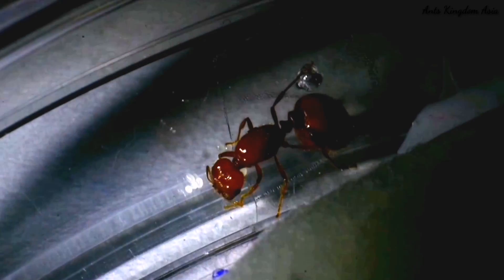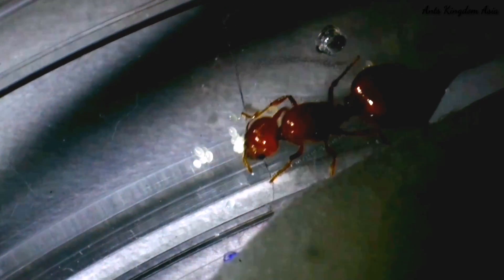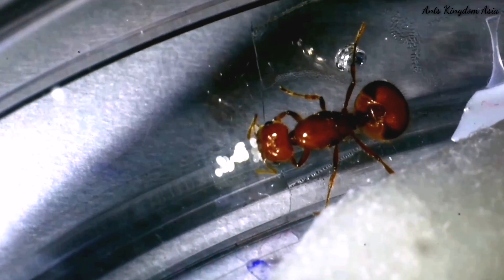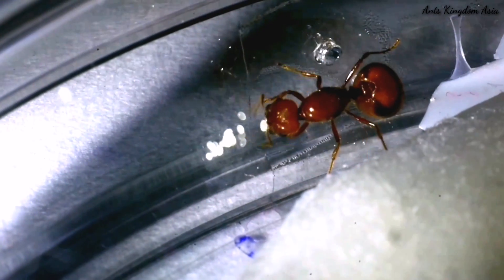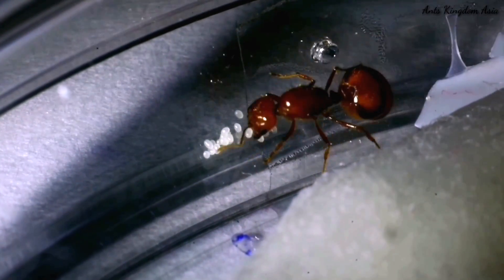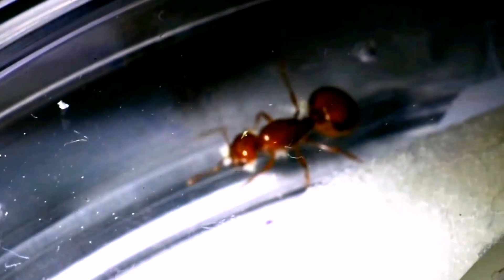The queen has laid her eggs — look how carefully she is taking care of them. In good conditions, a fire ant queen can lay up to 1600 eggs per day and she can live up to seven years. She is now trying to grab all the eggs in her jaws and carry them away, perhaps disturbed by the bright light.